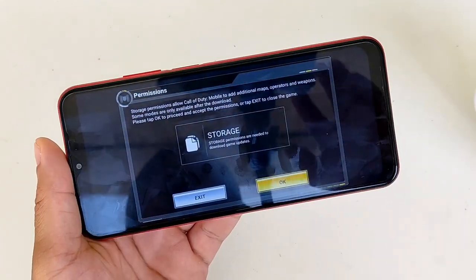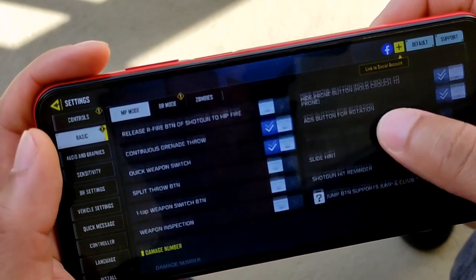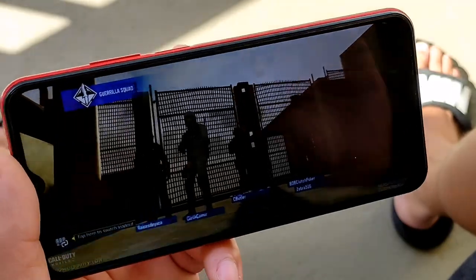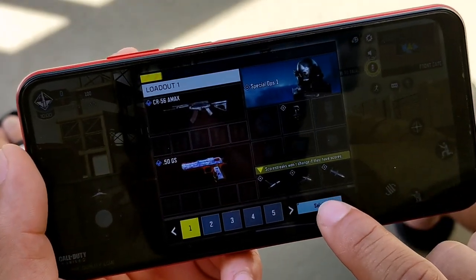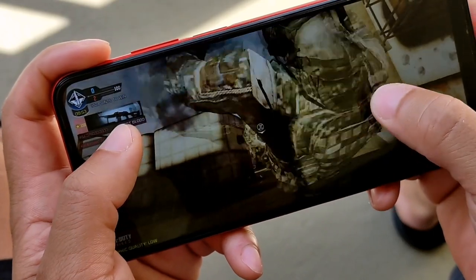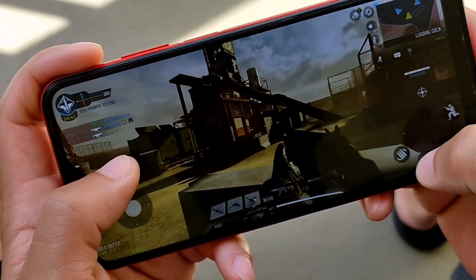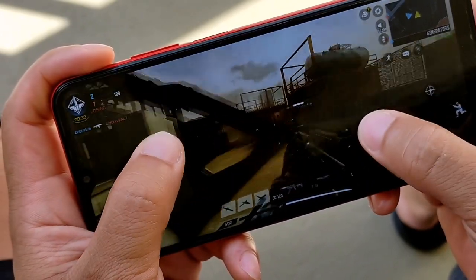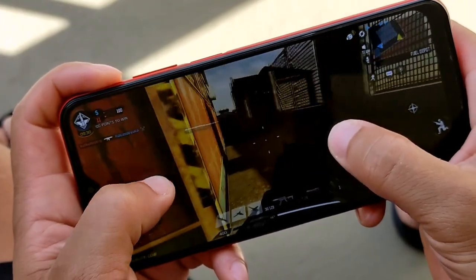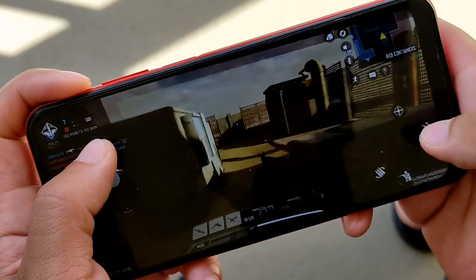The phone has an IPS LCD display so there will be some glare occasionally. You can also play Call of Duty Mobile with the gyroscope — they do support the gyroscope feature, and you can toggle that on. This level was actually kind of hard to compete on because there were so many shadows and it was difficult to see where enemies were. There were snipers everywhere, making it really hard to get first blood. The reaction time isn't the quickest, but you can definitely keep up and compete.